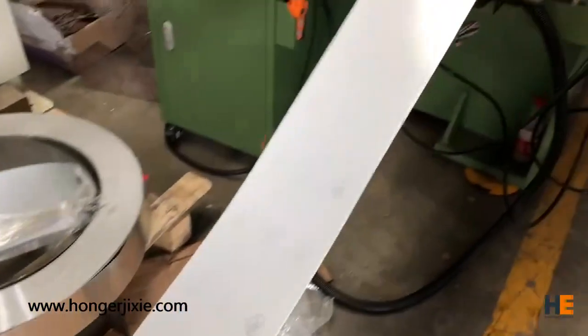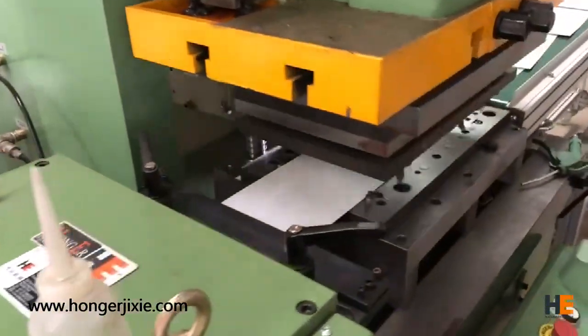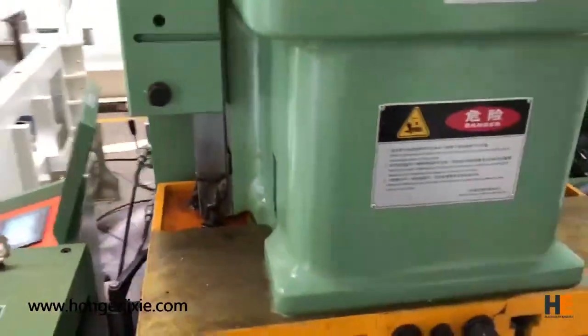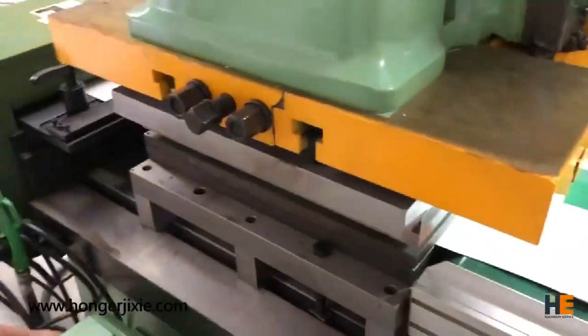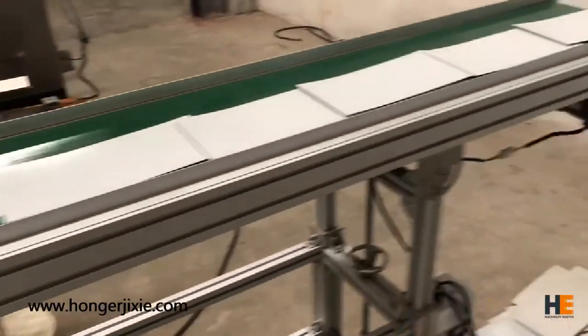Third step, the covered coil sheet is fed into a press machine, which is mounted with dies. Then we get a covered metal blank that has the required outline shape. In this process, a feeder, press machine, and a pair of dies from Hong Kong machine are used.